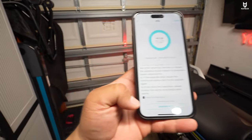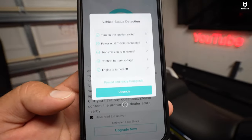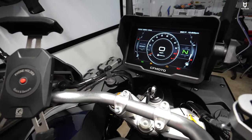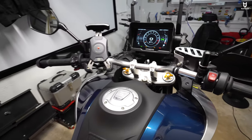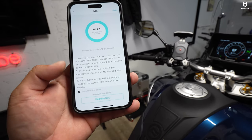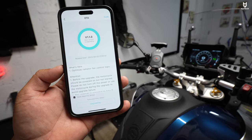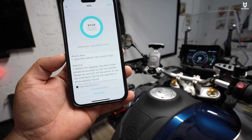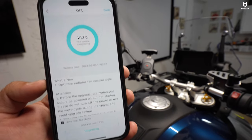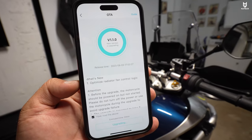I've checked the box where it says 'have read the above.' Let's do the upgrade. To do this, you have to put the bike in the on position. Make sure that your kill switch is not on and don't turn it on. Let's click on upgrade — starting upgrade right there. I guess we just need to wait a couple of minutes. It says 'upgrading' at the bottom with a little status animation towards the top. Let's give it a few minutes and I'll be right back.